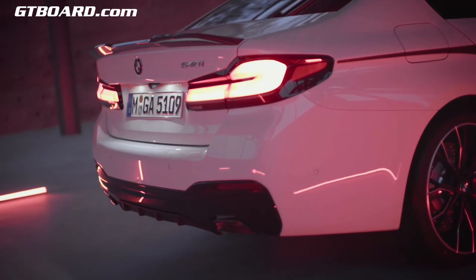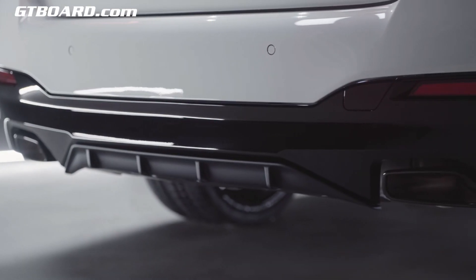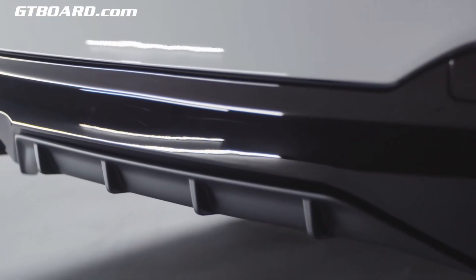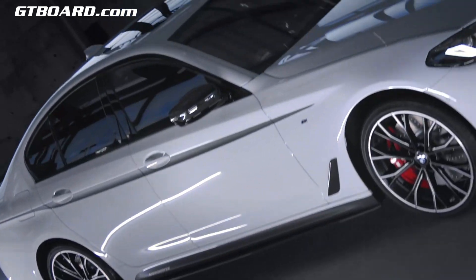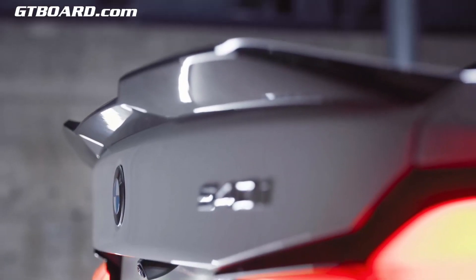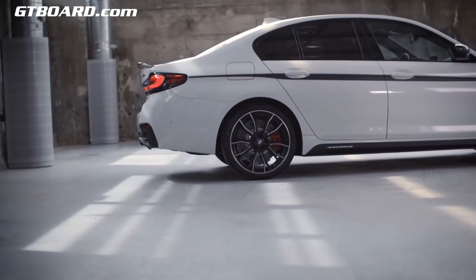The striking M Performance design also extends to the rear. The rear bumper trim comes in high gloss black while the M Performance rear diffuser is in black matte. But if requested, the diffuser and bumper trim can both be painted the same color as the vehicle. The highlight is the rear spoiler pro in carbon fiber, which enhances the sporty appearance and delivers aerodynamic benefits for a more spirited driving style.